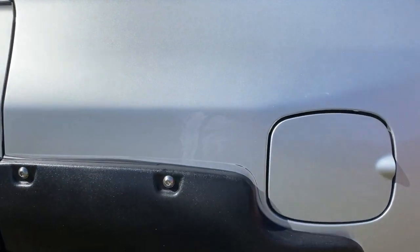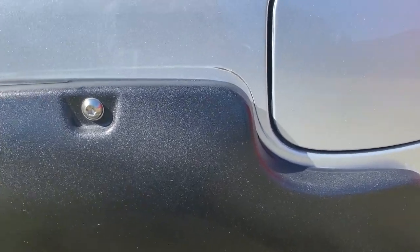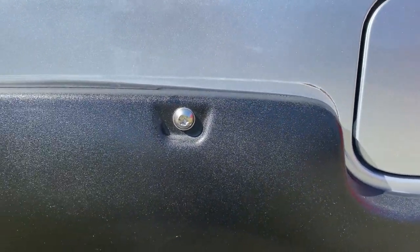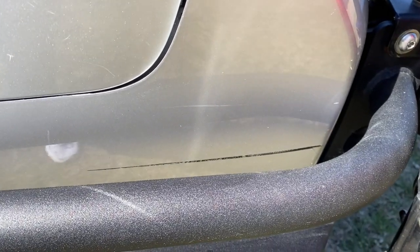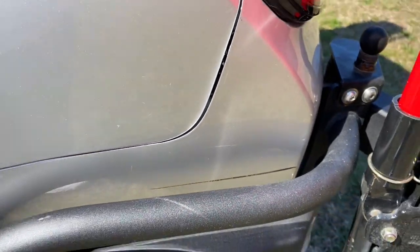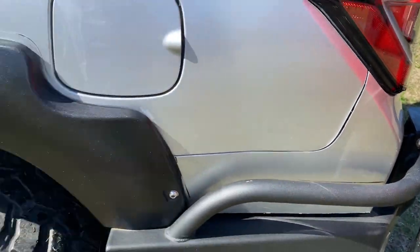On the rear, where the fender flares are, there's been some rubbing down through the paint there — you can see that's the one spot that had some damage. Down here, a guy rubbed up against me when I had my bumper off getting it re-powder coated. He was backing out of a parking space or something.